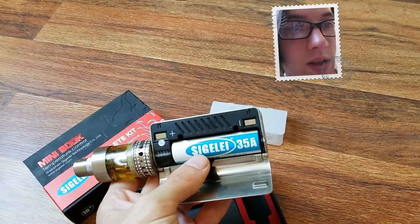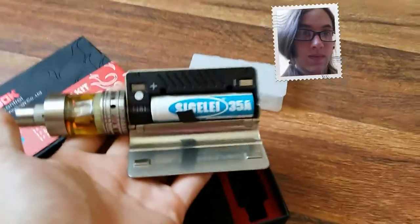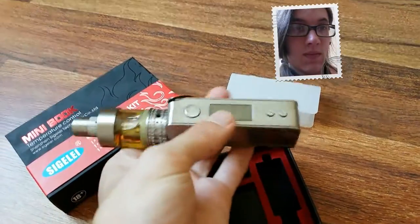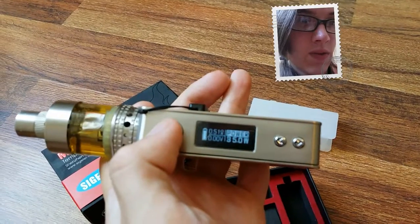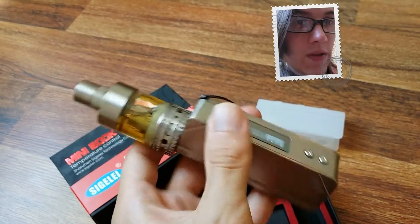Stock Sigelei 35 amp 18650 cell. I have a 0.5 ohm coil — a half ohm coil — installed in here, running at 35 watts.